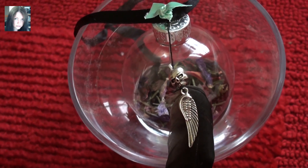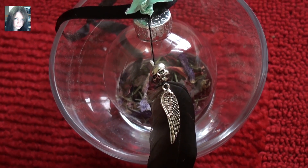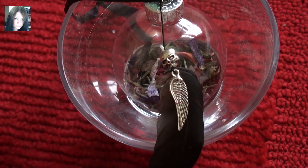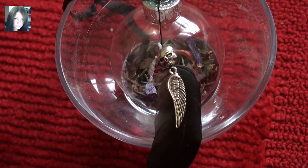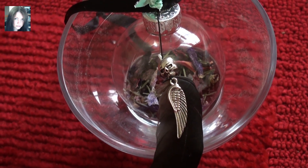Dark and Deadly is actually what Hades calls Maleficent in one of the shorts that they did, and it was kind of funny. I was mulling around one of her quotes from the movie or something like that, but I just loved the idea of that little bit of humour being brought into it, as Hades was trying to hit on Maleficent.